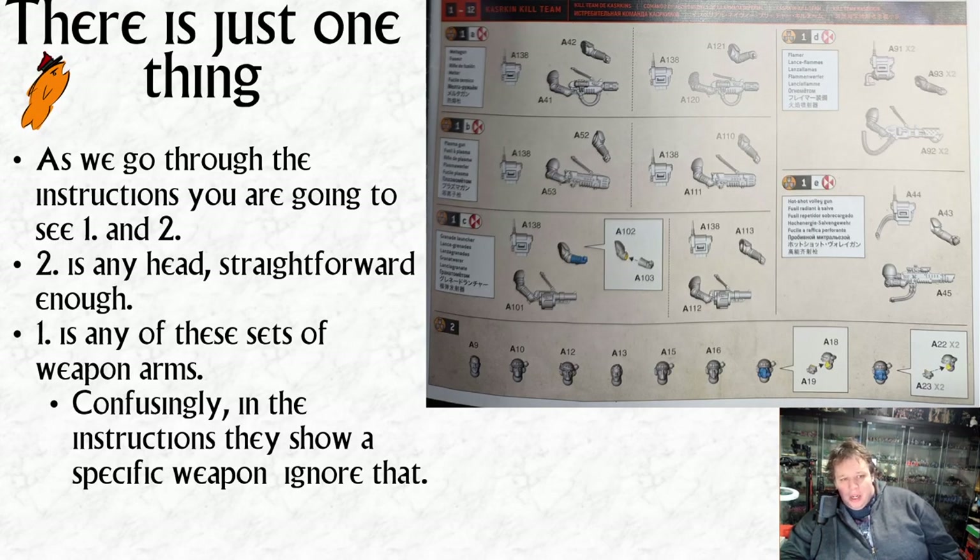There is just one thing when it comes to assembly that you need to understand, and it's on the first page. In typical Games Workshop fashion it's explained in a not particularly straightforward way. What it's saying is: anywhere you see a '1' on your instructions, you can build any of these sets of guns - melta guns, plasma guns, grenade launchers, flamers, and hot shot volleys. It's just confusing because through the instructions they'll show you a random one, and if you've built other kill teams you'll think that's the only way - but it's not. You can fit any of these arms on any of the torsos.